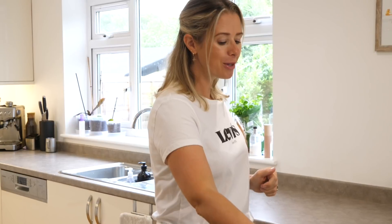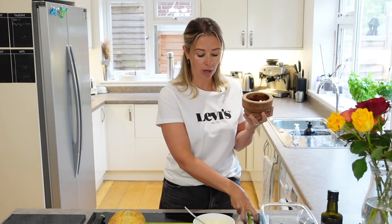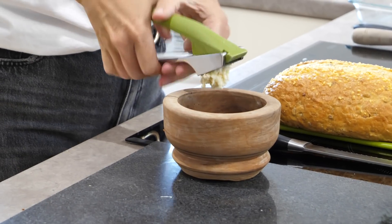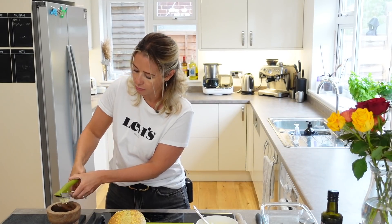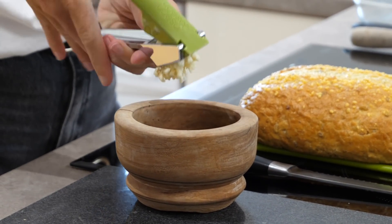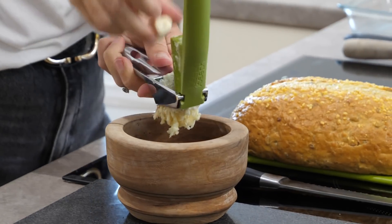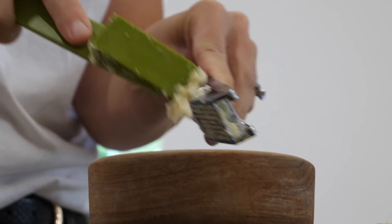So I'm going to start off by getting my garlic cloves and crushing them into my pestle and mortar using my garlic crusher. Everyone actually asks me where this garlic crusher is from — it's made by Joseph Joseph. It is such a good garlic crusher, probably the best one I've ever used. I'll link it down below in the description box because I do get asked about it quite a lot.